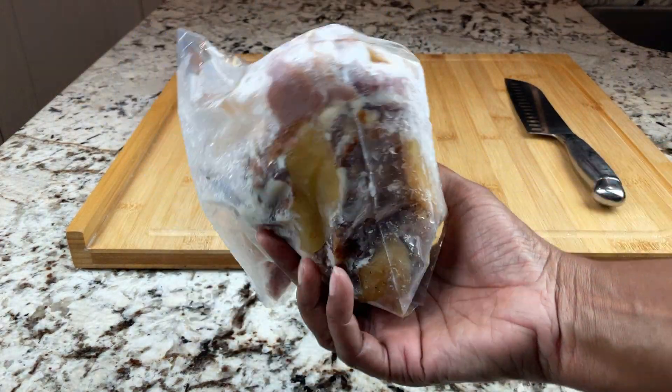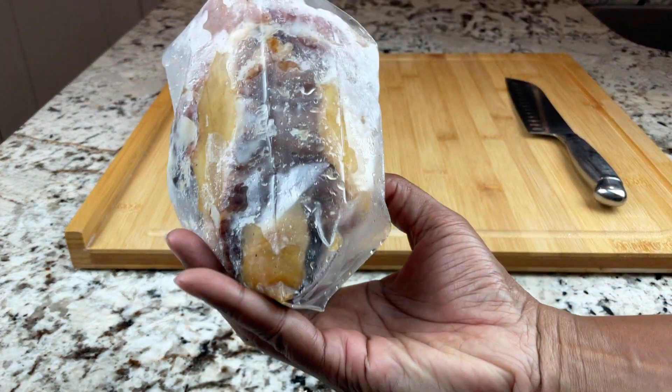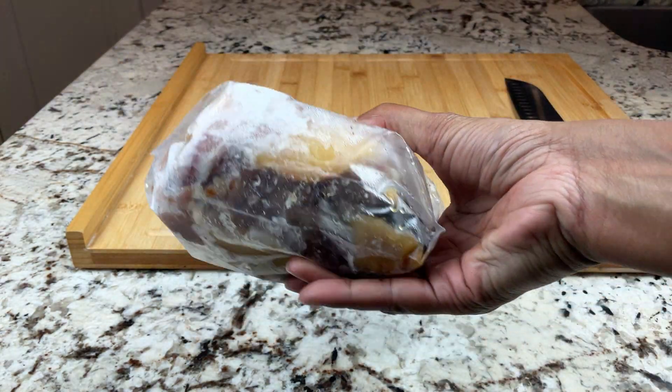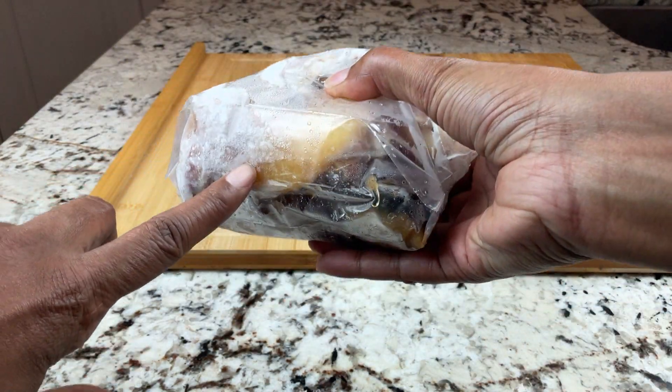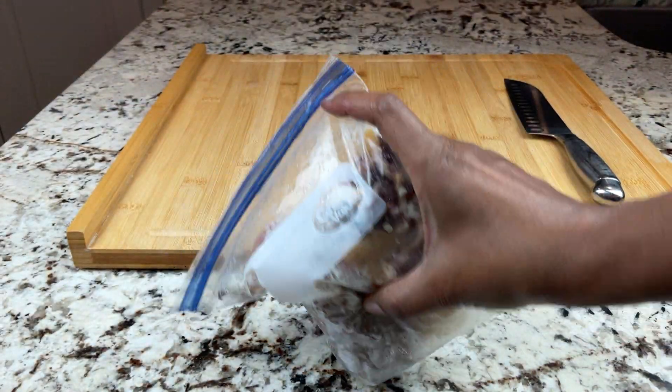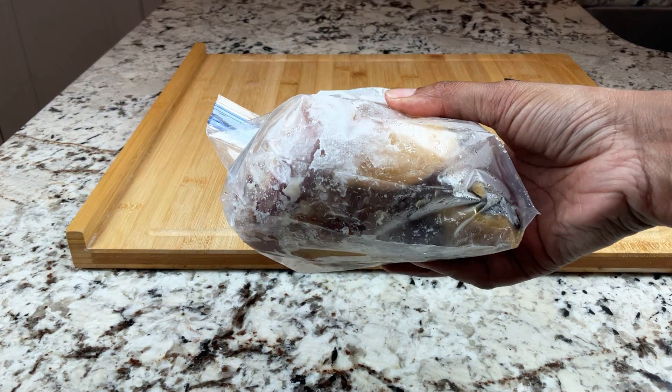Welcome to A Great Cooker. I'm Sophronia. It's kind of hard to tell, but this is leftover ham from Thanksgiving. That part right there is actually pineapples, and right now this is frozen solid.